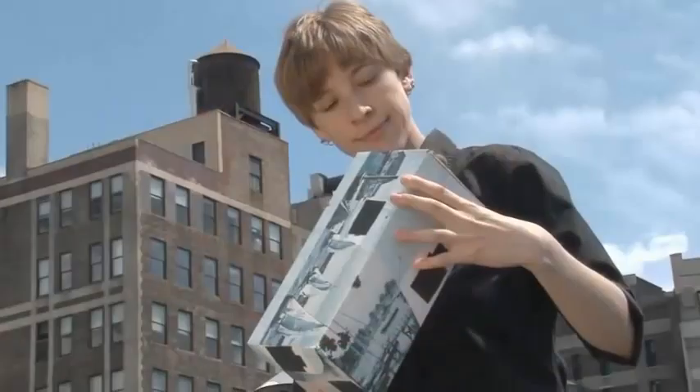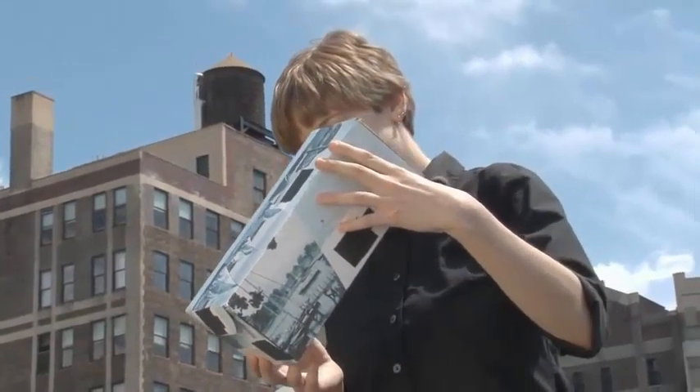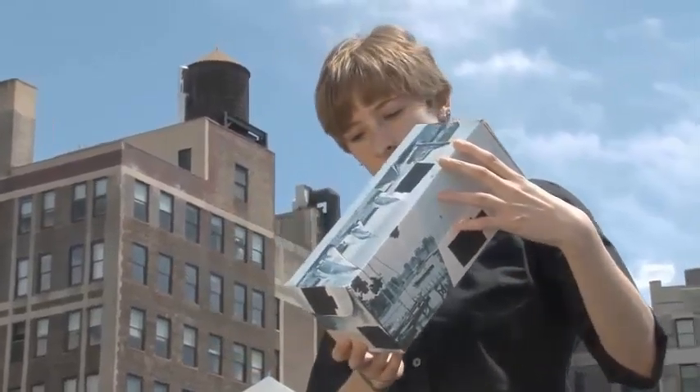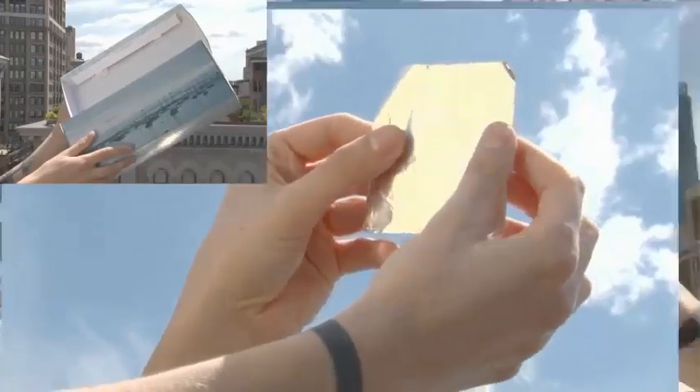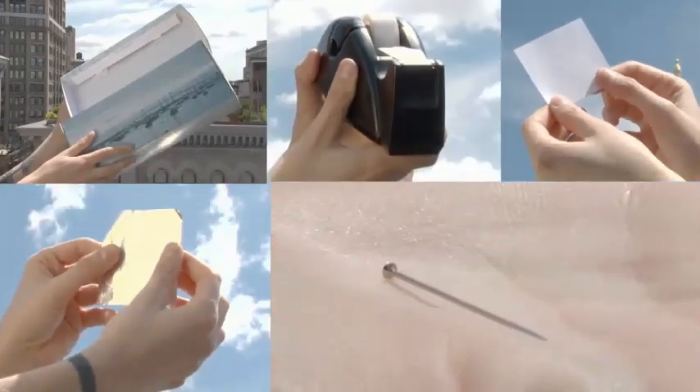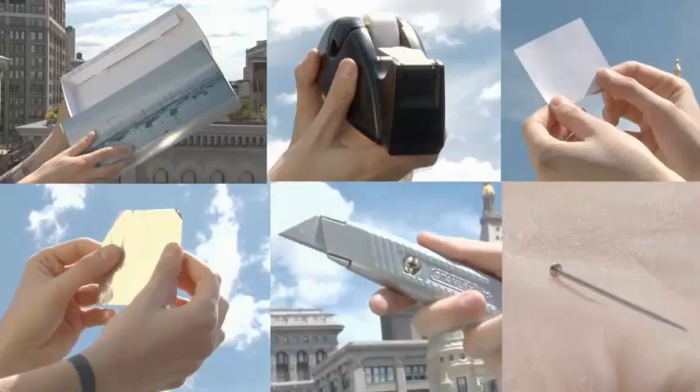So don't look at the Sun during a solar eclipse. The best way to view an eclipse is through a pinhole camera. To build one, all you need are a few household supplies: a box like a shoe box, a small piece of tin foil, a white sheet of paper, tape, a pin or needle, and a box cutter or exacto knife.